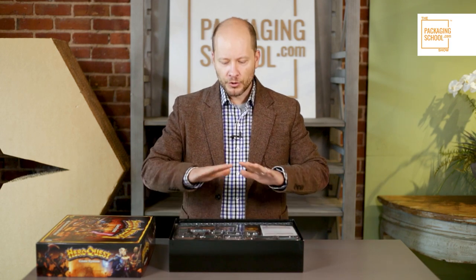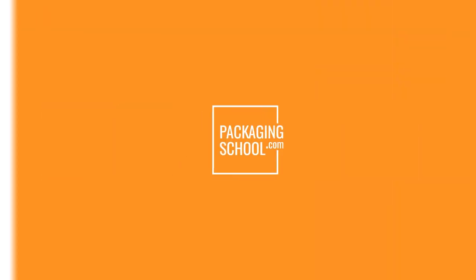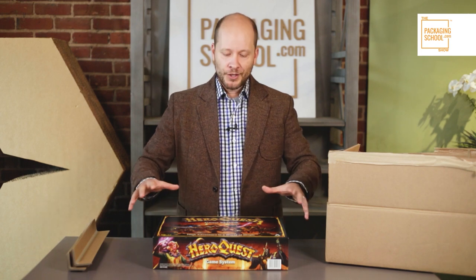It stacks so nicely and it's usable for a really long time — a great user experience. There are a variety of ways that you can ship your board game to your customer. The first way is through a custom solution with a custom box fitted just for your board game.